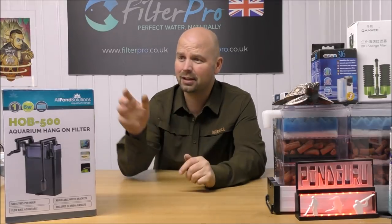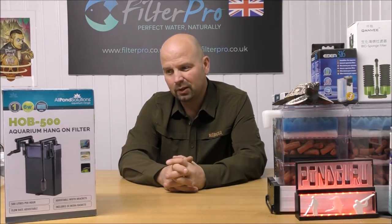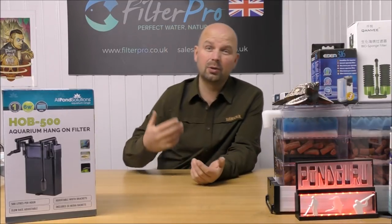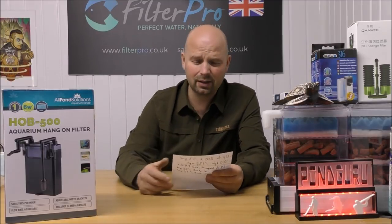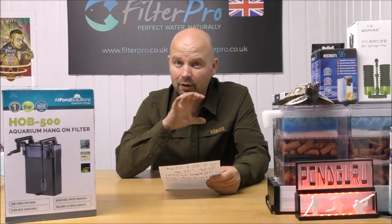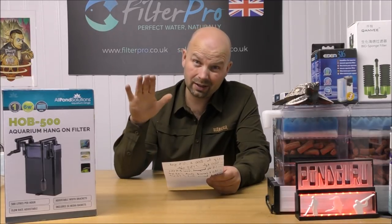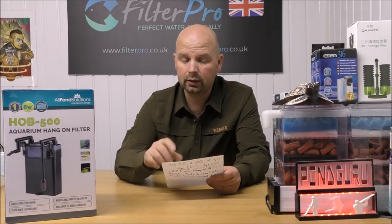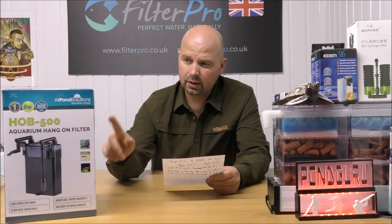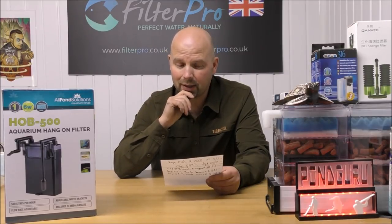I'm exceptionally impressed with this, and the price is just stupid - little internal filters that are absolutely crap are sometimes twice the price of this. It holds 1.2 kilos of media, which is so much more than any of the crappy little internal filters. With 1.2 kilograms of bio gravel, this is really suitable if you want to see a full cycle - zero ammonia, zero nitrite, low nitrate - not just half a job. That makes it suitable for a tank of roughly 120 litres or 32 gallons for a full cycle.